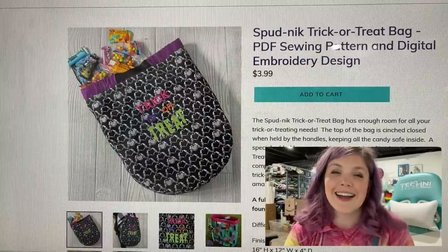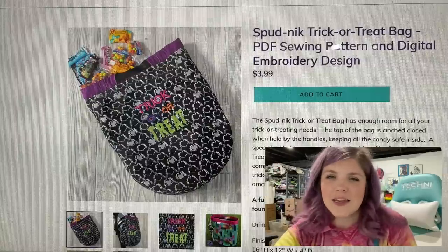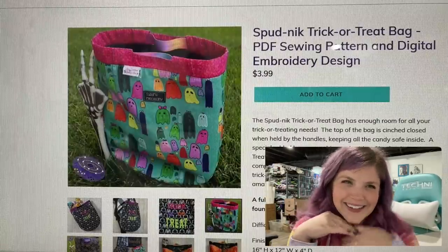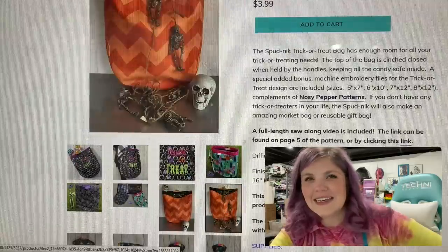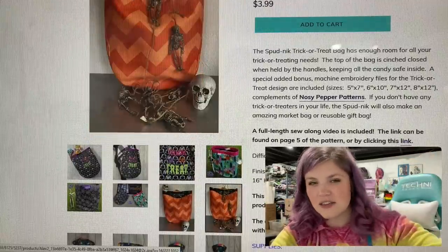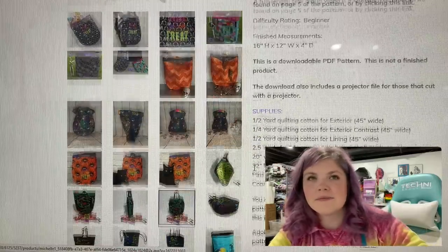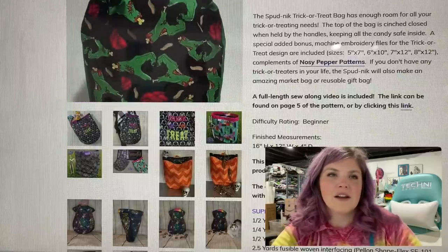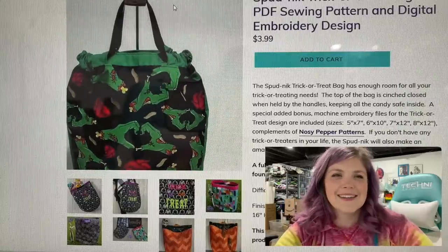This one is so cute. I really wanted to make this. This is the Spudnik Trick or Treat Bag. You can make this anytime — make it with any toys. But look at that one, it's so cute. It's got this really neat handle that's kind of tucked in, so when you pull it up, it drawstrings it closed just a little bit — not a full on drawstring, but you can kind of see it happening there. Super cool.